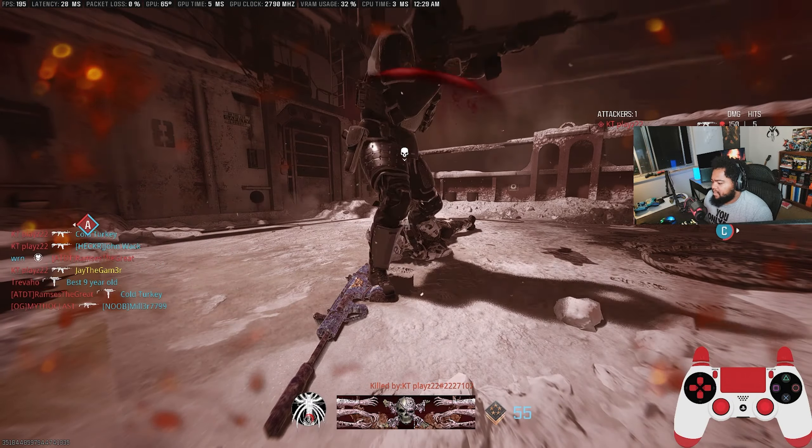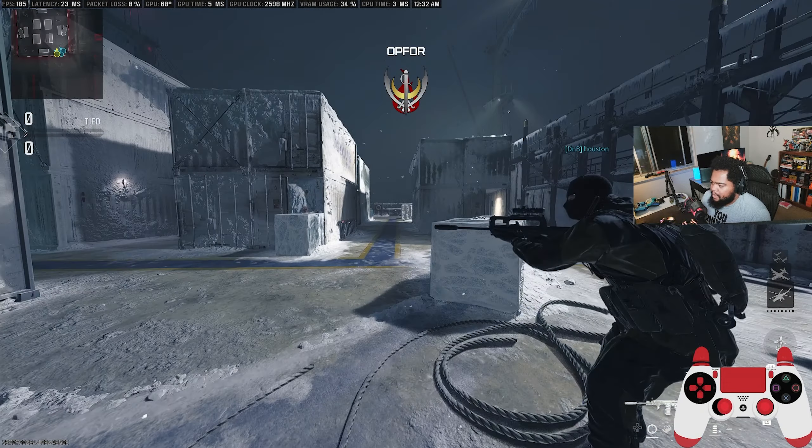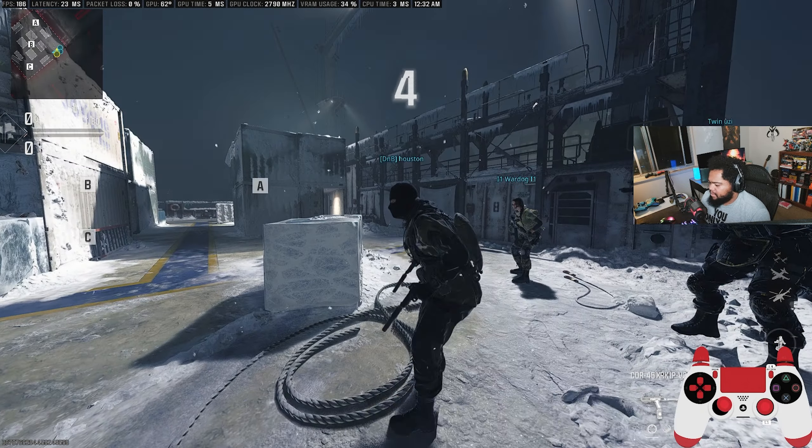Look at that beautiful camo we worked so hard to get. I think we're doing pretty good so far. I want to try testing this game out with full high textures — recording a video, streaming it, you name it.